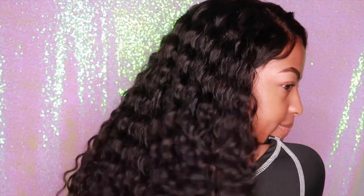Y'all know I like to show y'all the back of the hair all the time. Yes! So guys, that is really it — that's how I refresh my curls for the rest of the week. Very simple, and the curls are popping as y'all can see.